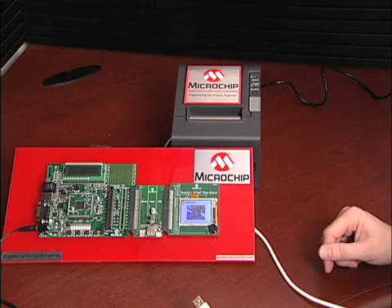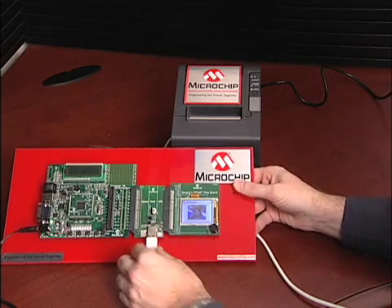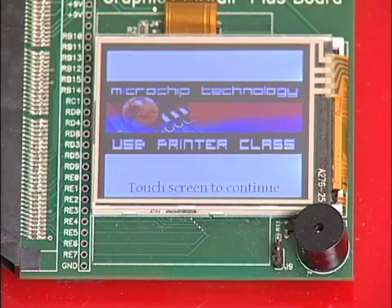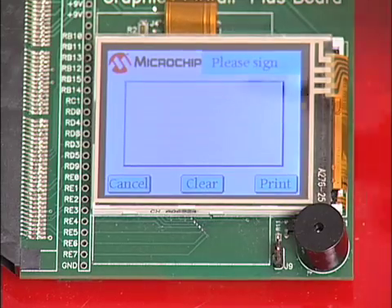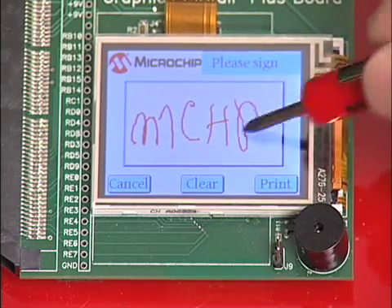Next, we want to create a custom receipt complete with a signature. We connect the USB printer, and you can see that the screen correctly identifies the new USB peripheral as a printer. We touch the screen and a signature panel appears. We sign our name and hit Print.